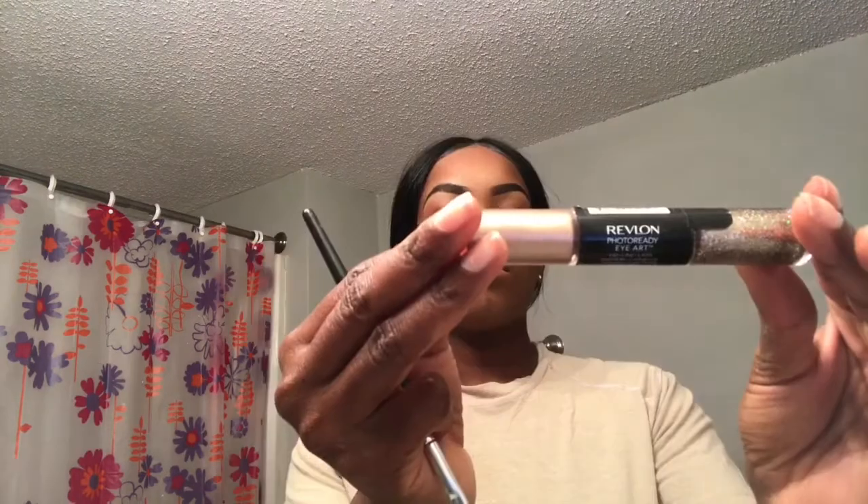I'll be going in with my Urban Decay Perversion mascara — this mascara is the bomb. This is Revlon Photo Ready Eye Art in color 100 Topaz Twinkle, and I'm placing that in the inner corners of my eyes to give them a little pop. Then I'm going over that with my Jeffree Star highlighter — this highlighter is super duper pigmented and I love it. Of course I'm blending some more because sometimes I wonder if it looks harsh, so I just blend. You can never have too much blending.